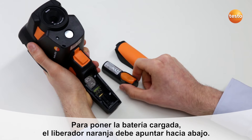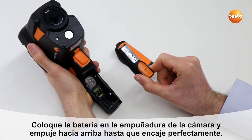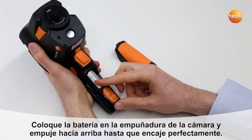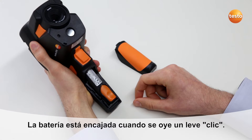To replace the battery, the orange release catch must be visible and pointing towards the lower end of the imager. In order for the battery to engage easily, position it in the battery compartment with the lower end flush to the opening and apply light upward pressure. The battery engages securely with a click.